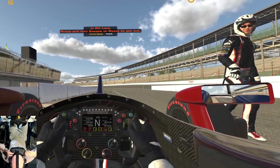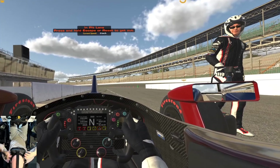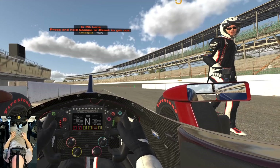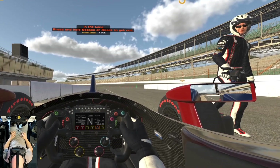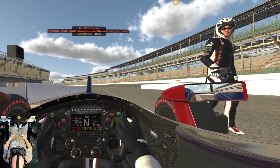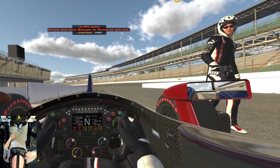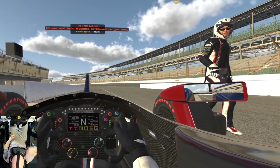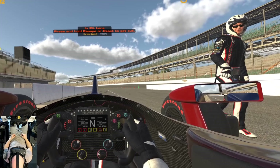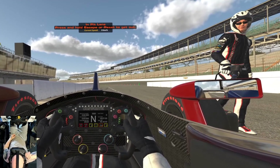In terms of field of view, with the lenses as far back as they will go towards my eyes, both left and right side mirrors are visible but nothing beyond them. I can see just the edges of the mirrors while looking straight ahead. If I move the lenses away from my eyes, I can see about half of each side mirror, so you definitely want to have them as close as you can.